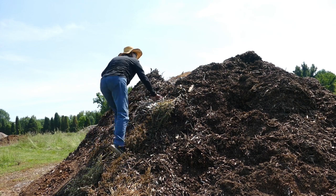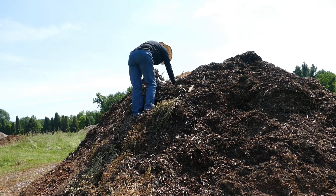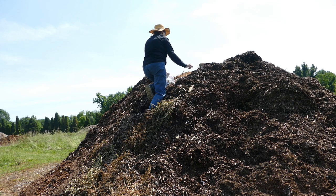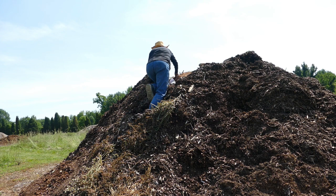Here we go, climbing to the top — maybe! I'm sinking. Hey, I just made another shelf. Look what I found — oh, this is nice up here. Nice rich dirt. Okay, we'll put a few on that side and then we'll put a few over here just for giggles. It's lovely up there.